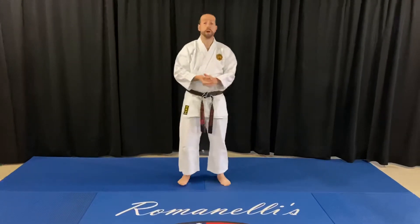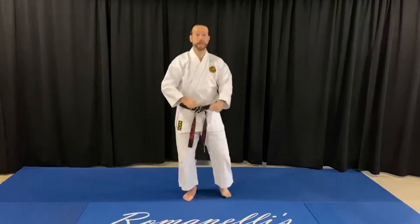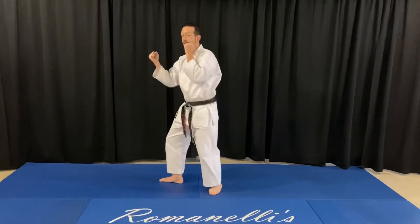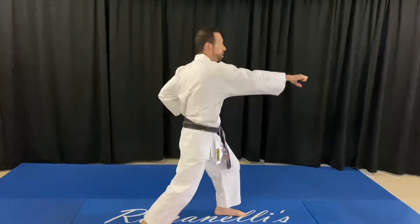For our higher brown belts, I'd like to go through form five. Anya Lima empty hand form five, courtesy. And then to the right: parry, punch, uppercut. Parry, punch, uppercut. Block, sweep, punch, punch.